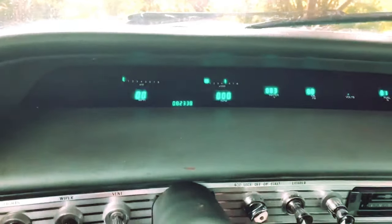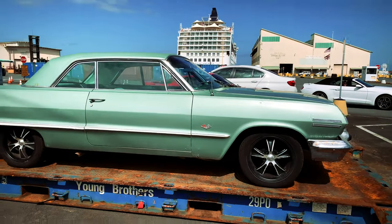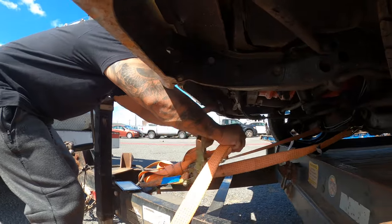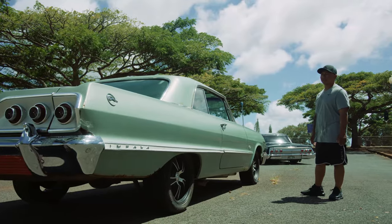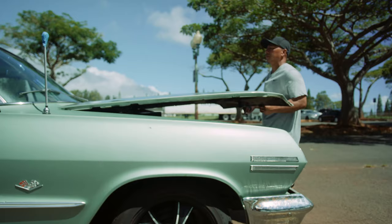This car was found locally on the Big Island and brought to Hawaii. Probably going to run some 13-inch wires and a simple hydraulic setup. It'd be cool on the street.